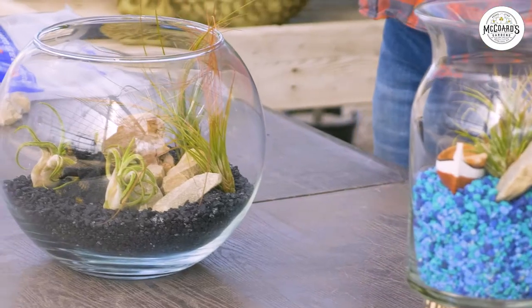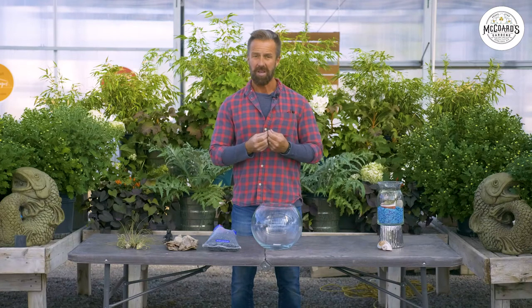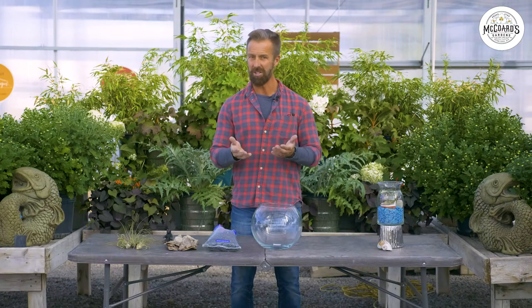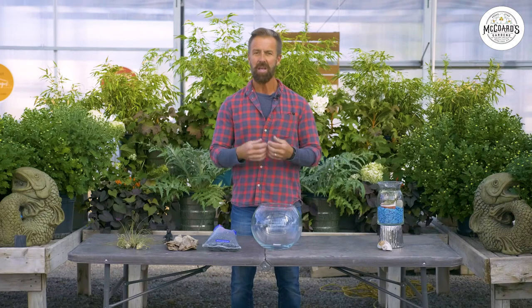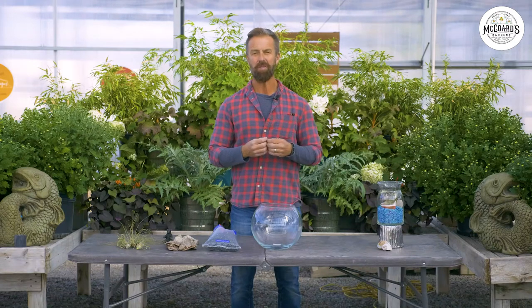Air plants and aurariums. These are great plants. They require very little upkeep and maintenance. And with an aurarium, you can create something that's really beautiful and goes with the decor of any room. You can also change that decor depending on what season it is or if you change your room around. Change the room, change the aurarium. If the holiday season is coming, spice it up a little bit in the aurarium for the holidays.